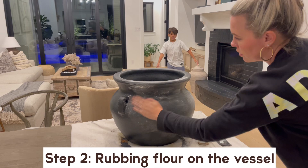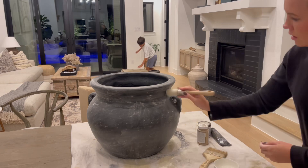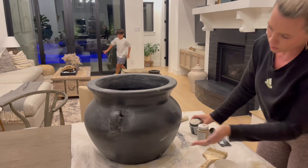I'm trying something completely new on this pot that I've never done before, and it's looking pretty cool. I'm using regular flour right from my kitchen cabinet and just spreading it all over the vessel. This entire technique I'm sharing today is an experiment, but I promise by the end you'll be sold on it just like I am.